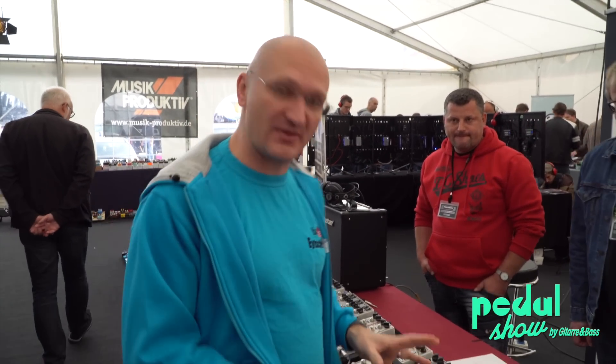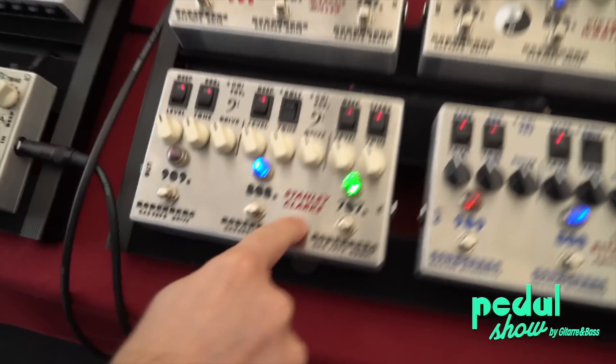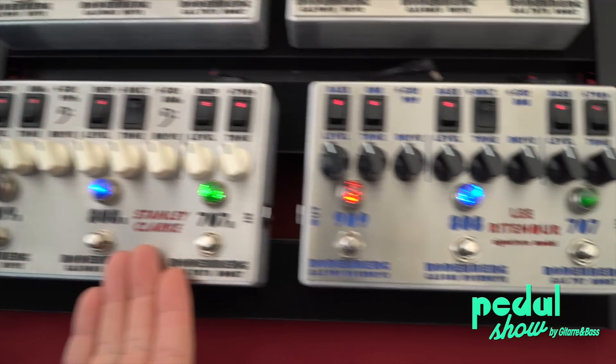First of all, these things are sexy and they look cool and they've got the whole thing with the laser cut. We really don't necessarily care what they look like and what they sound like when they look this cool. This is the good stuff.